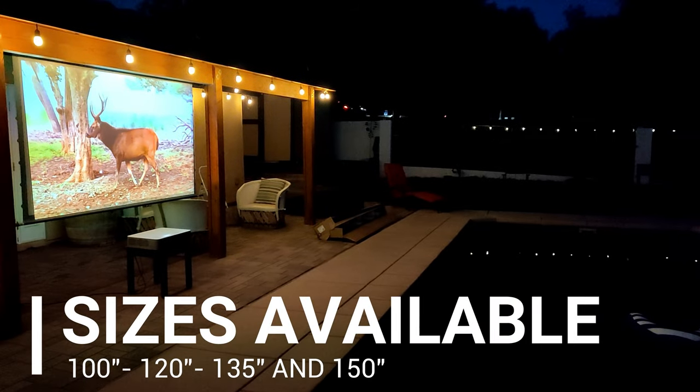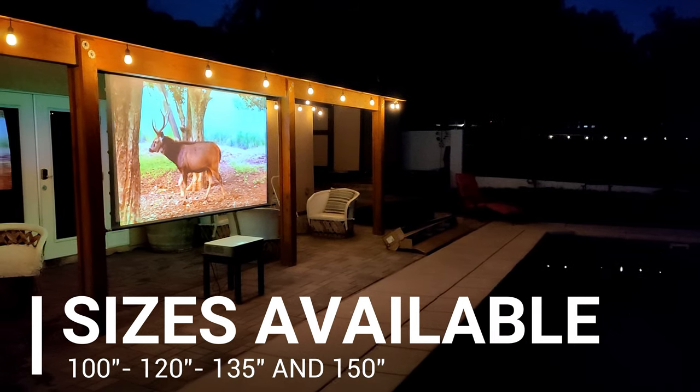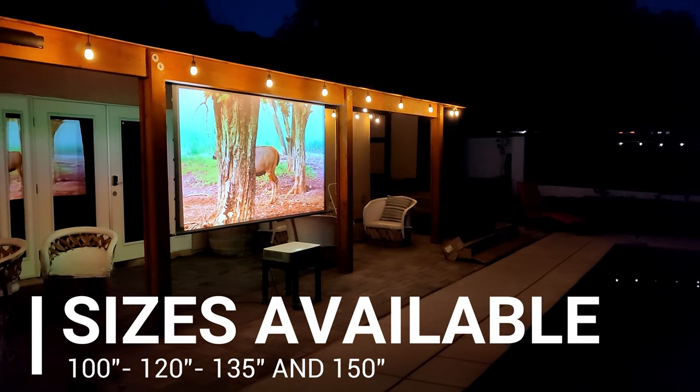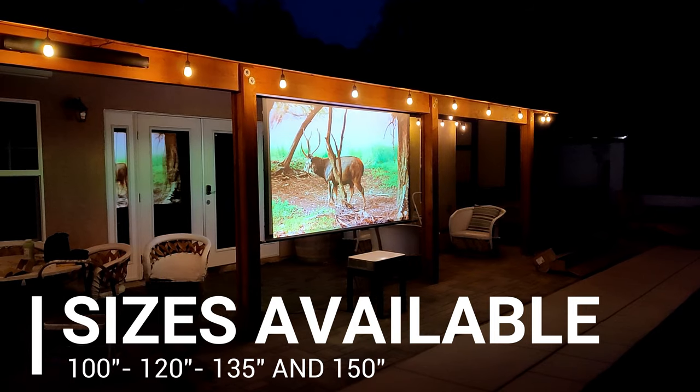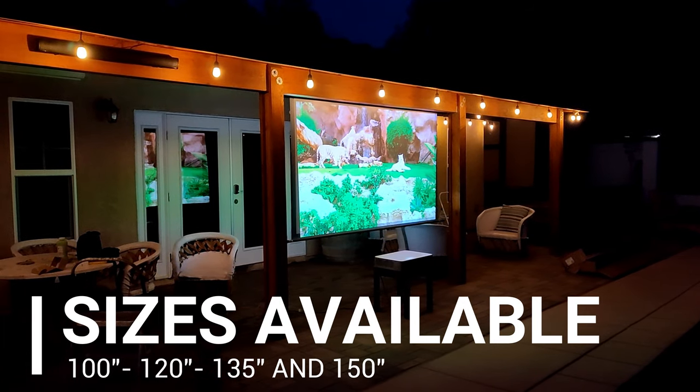Now this is a 100-inch screen size, but if you need something bigger, they also have a 120, 135, and up to 150-inch sizes available with a 16x9 aspect ratio.